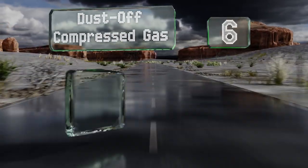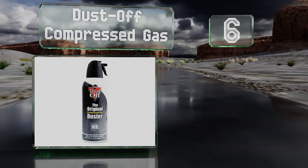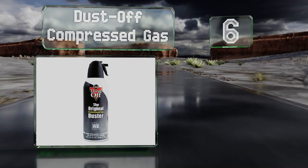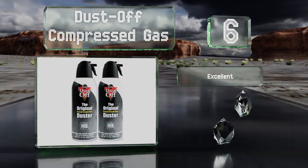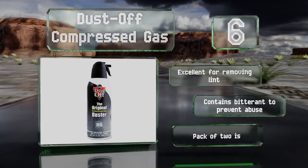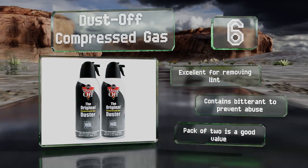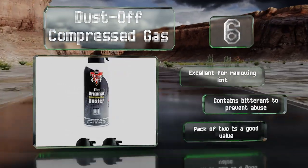Moving up our list to number 6. A good spray from a can of Dust-Off compressed gas can dislodge just about anything. It comes with a handy little straw for getting into every nook and cranny of your computer, and it makes less noise than electric blowers. It's excellent for removing lint and contains a bitterant to prevent abuse. The pack of two is a good value.